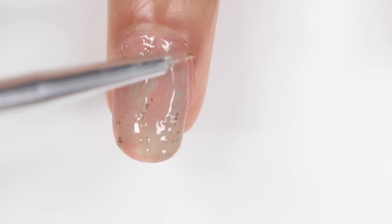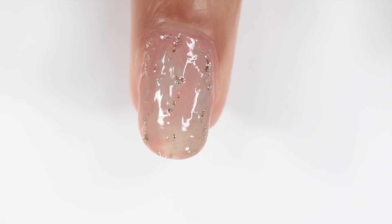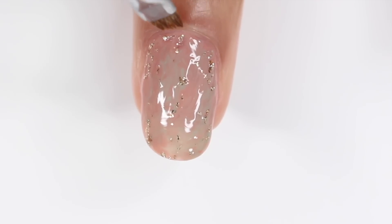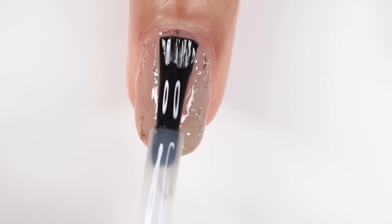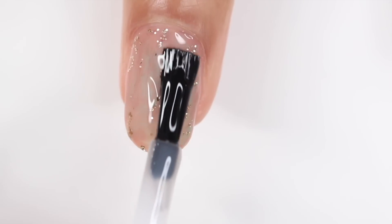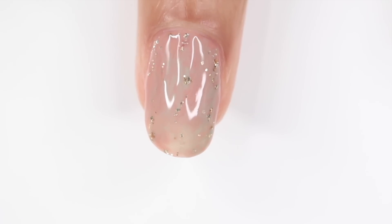After that, you're going to add a glossy top coat and you are done. That is all I have for you guys — let me know which design was your favorite. I love this last one, but I also really like the flower one. Anyways, I hope you guys enjoyed this video and I will talk to you in my next one. Bye!